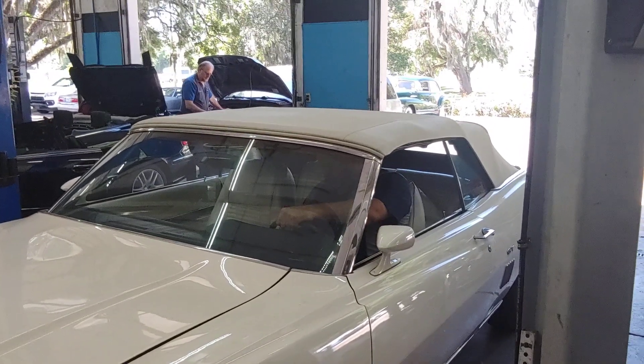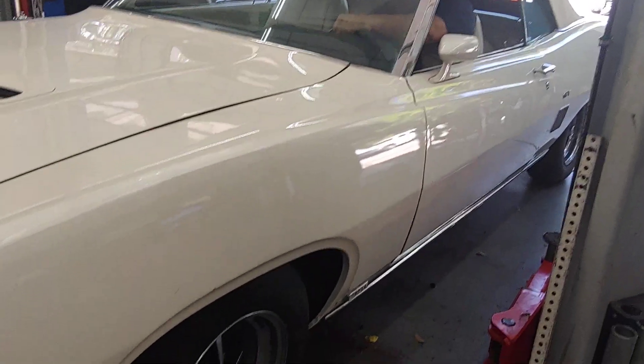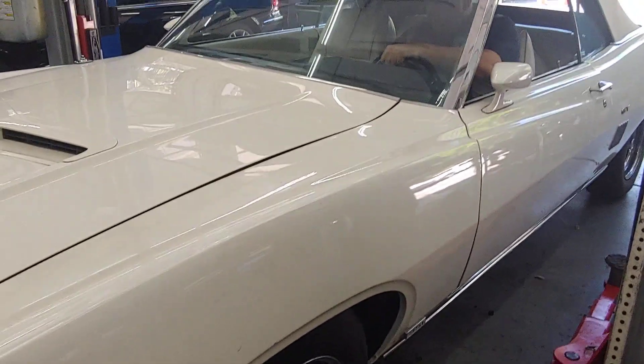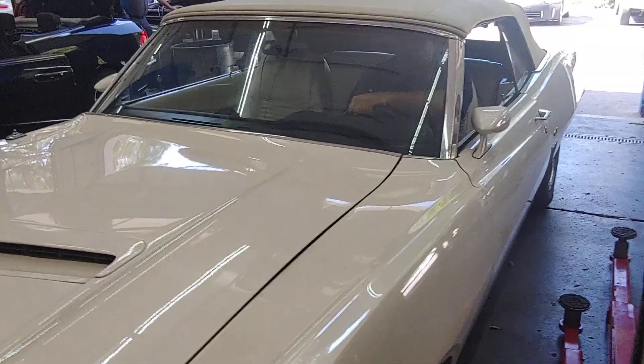Okay, here we go. The 70 Torino. New brakes and power steering. Ready to go for a ride and check it out.